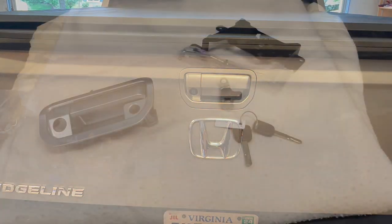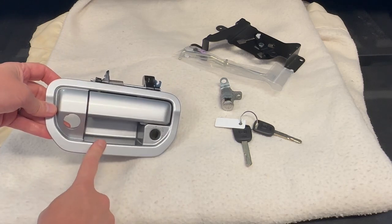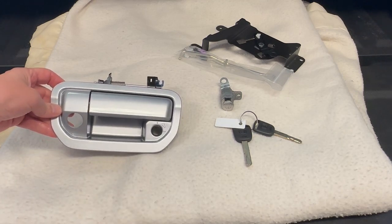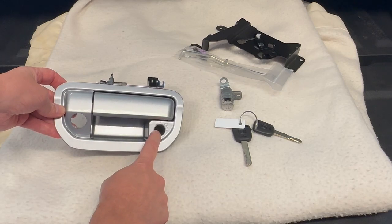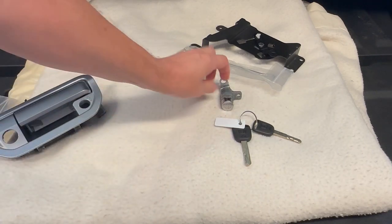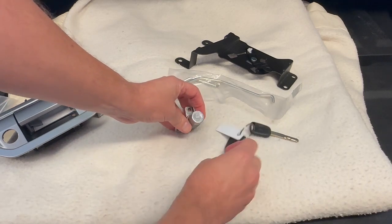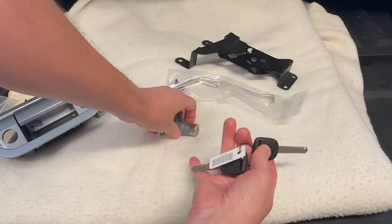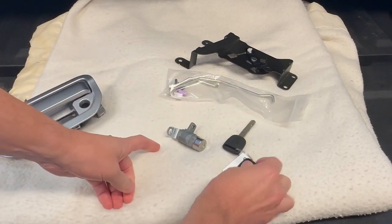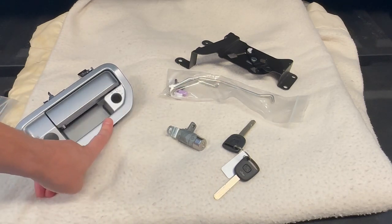You really need two part numbers for this modification. The first is a new tailgate handle, which has to be ordered in the matching color — this one is lunar silver metallic, so there's a separate part number for each color. The difference from the existing one is it's got a locking hole. The second part is a combination bracket with opening rods and a lock mechanism, and it comes with two keys. I'll leave the part numbers in the description.